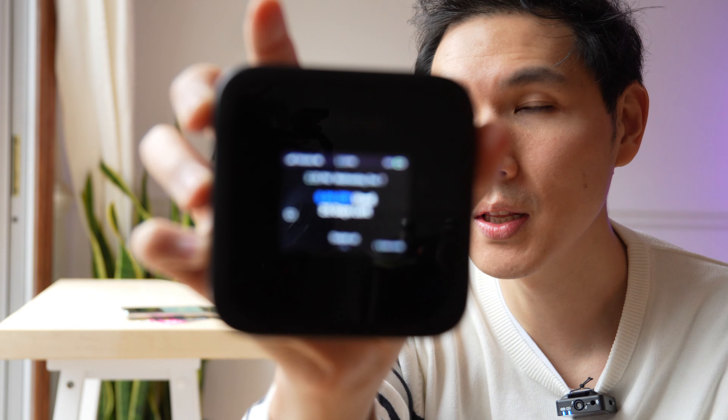We're also gonna run another speed test on an iPhone — same exact speed as the Pixel, around 200 megabits per second. You can see 207 megabits per second. So basically, this works as intended. It is faster.